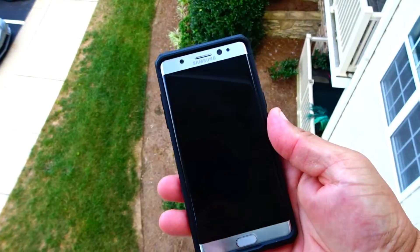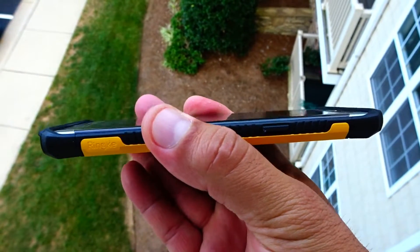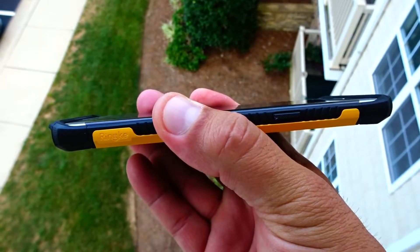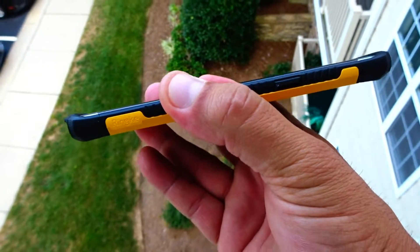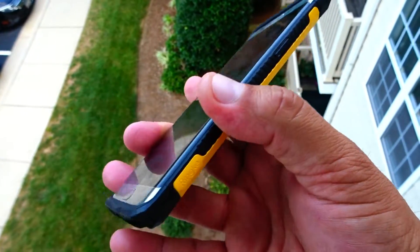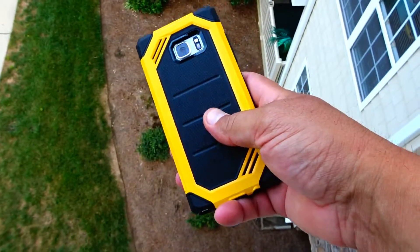This is how the case looks from the front. It also offers really nice protection for the screen. As you guys can see, I'm on the top floor of the building right now, so obviously wearing this case, I'm taking my chances if I drop it — but I know I'm going to be protected.